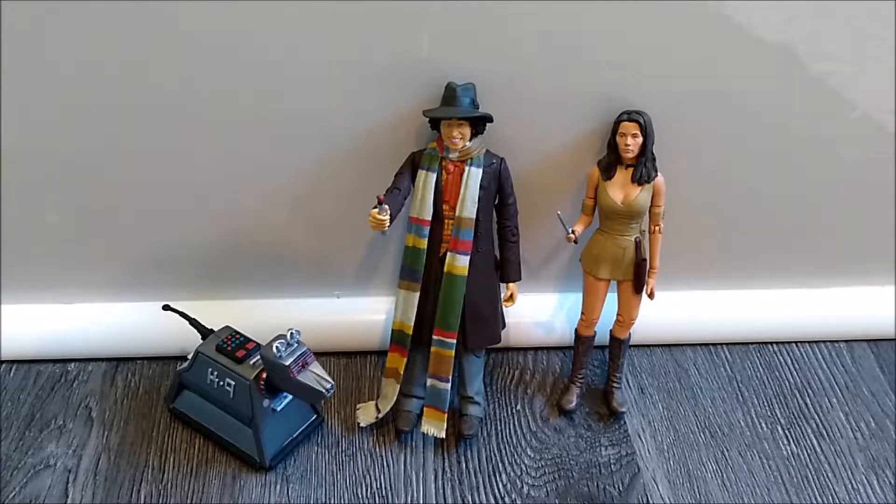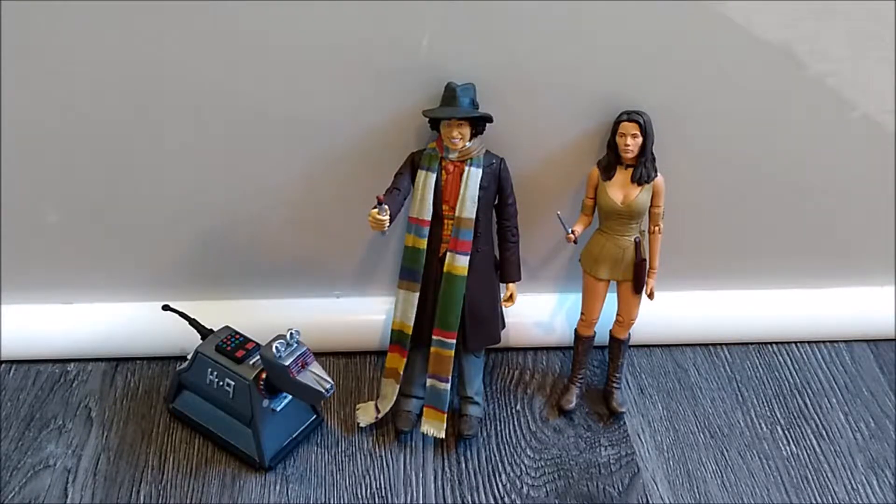So now we have all the figures out of the tray — K9, the Doctor, and Leela — and they all look fantastic. They look brilliant for what is supposed to be a low budget set. I really do love that I don't have a K9, a 4th Doctor, or a Leela, as my collection is relatively small compared to other people's. But yeah, I'm really chuffed that I've got this set. Today we are taking a look at the 4th Doctor, and in future videos I will do separate videos for Leela and K9.